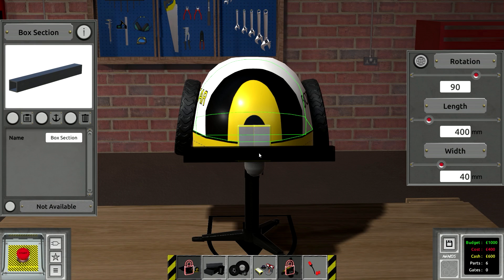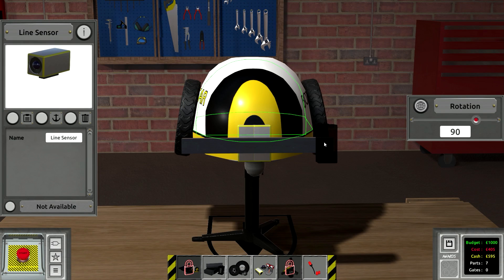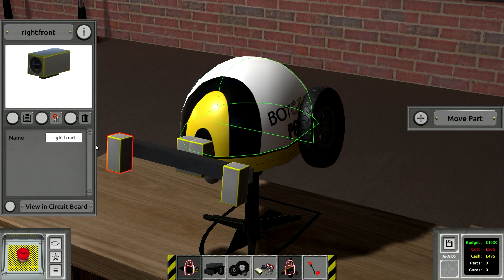The budget limit is $400. I have no idea how you're supposed to beat this challenge with $400 — there's got to be something. But I think if we put a box here and then we put another sensor here at negative 90 rotation, it should allow you to detect the corner before the other two sensors go off.